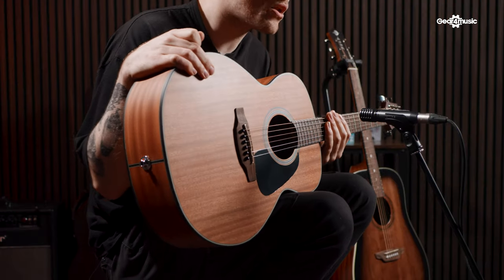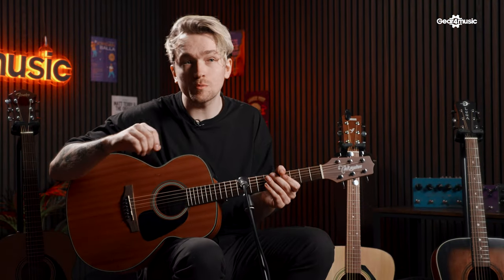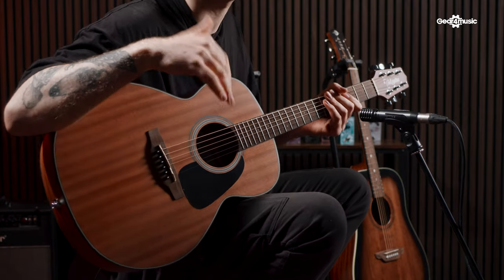The final pick of the day is the Takamine GX-1. As you can see, this guitar is a lot smaller than the others — that's because it is three-quarter size. On regular guitars the scale length between the nut and the bridge is 25.5 inches, whereas on this one it's 22.5 inches. This is perfect for children who are starting to learn guitar, as you can easily get those chords under your fingers without big stretches. These are also super popular with traveling musicians and buskers because they're so small and compact.